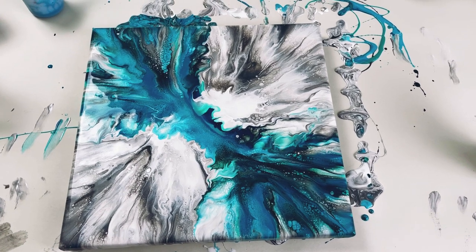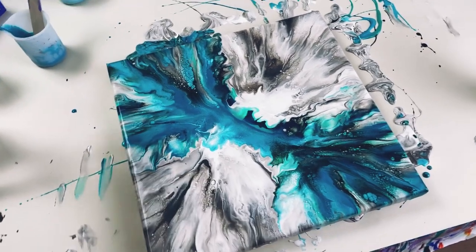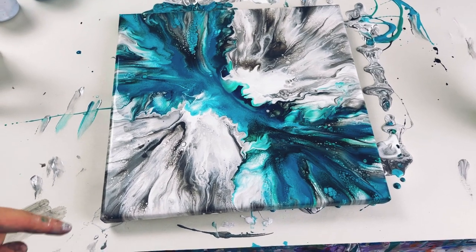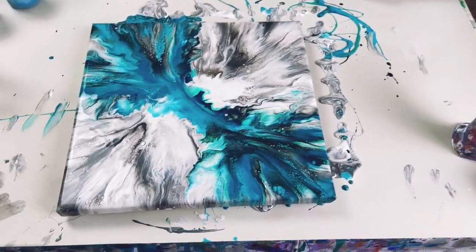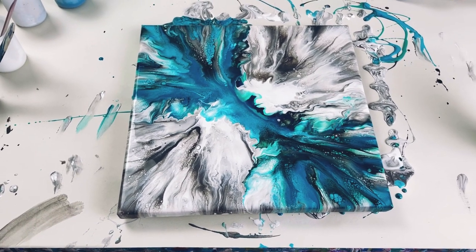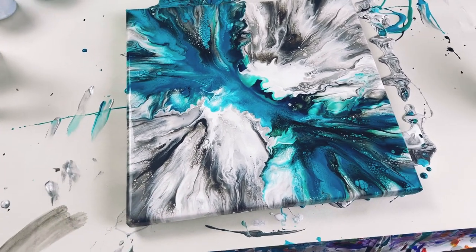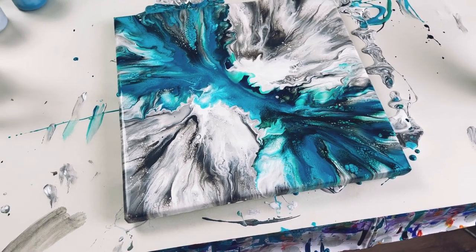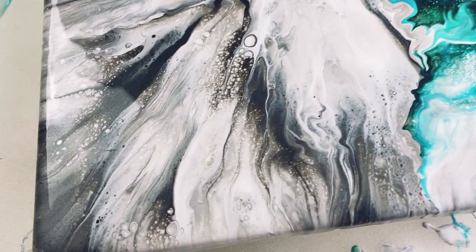I'm absolutely fascinated by this. At first glance it looks quite crowded and quite busy, but if you imagine this is 30 centimeters and then think about 50 centimeters by a meter - I'm going to do three of these bows across the canvas - I think it will be really quite spread out. You'll get a lot more negative space and I think it will actually work much better on a really big canvas. It feels a little crowded here but the colors are just absolutely beautiful.